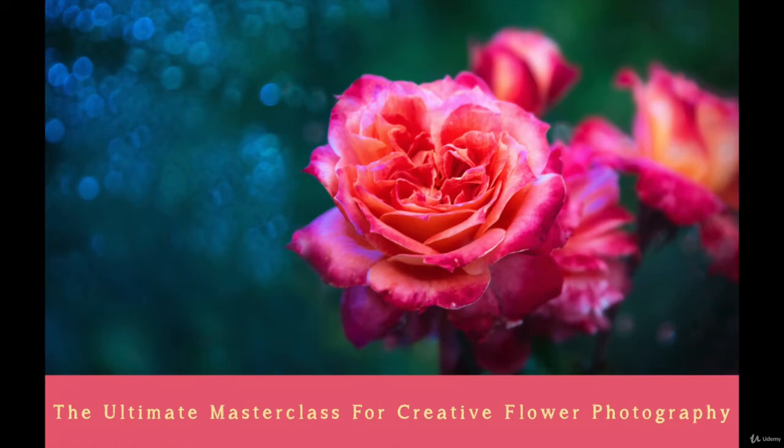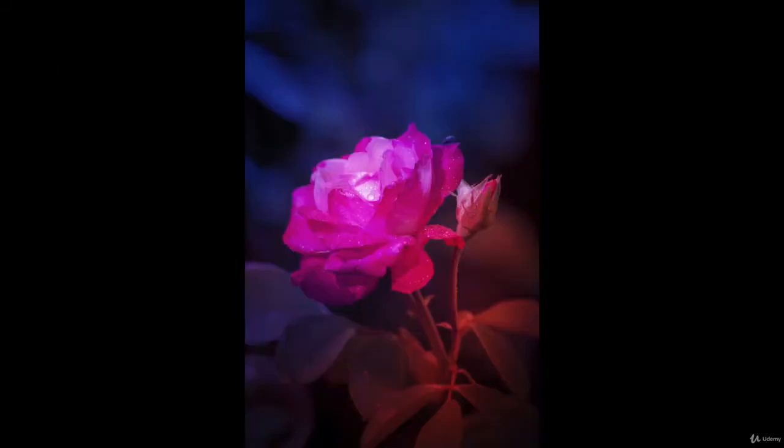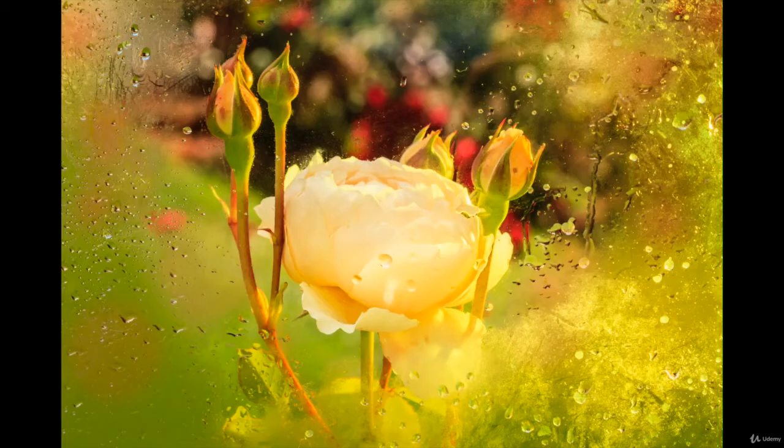Hi and welcome to our course: the ultimate masterclass for creative flower photography, a new tutorial in our photography series. My name is Sandy D and you're watching Sandy's Eyecatcher TV — this is the place to be if you want to know how you can elevate your photography skills from lame to fame, crafting fantastic images instead of lame ones.